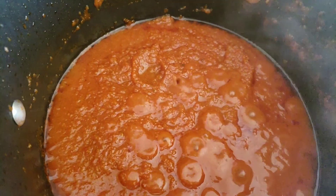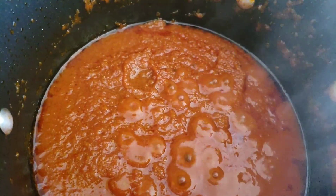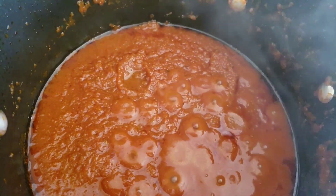Now I'm going to add in the meat together with the meat stock, then let it cook on a medium heat for 45 minutes.